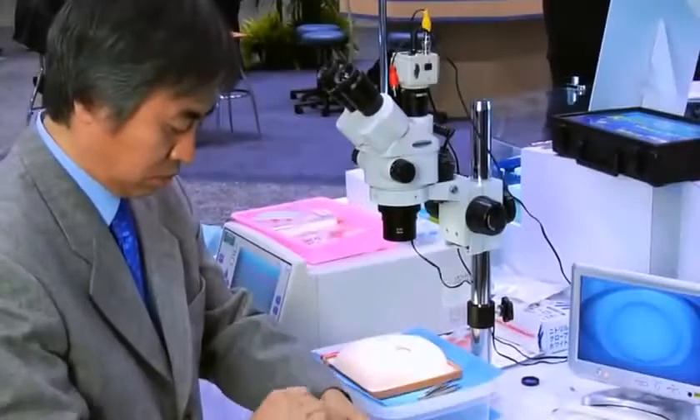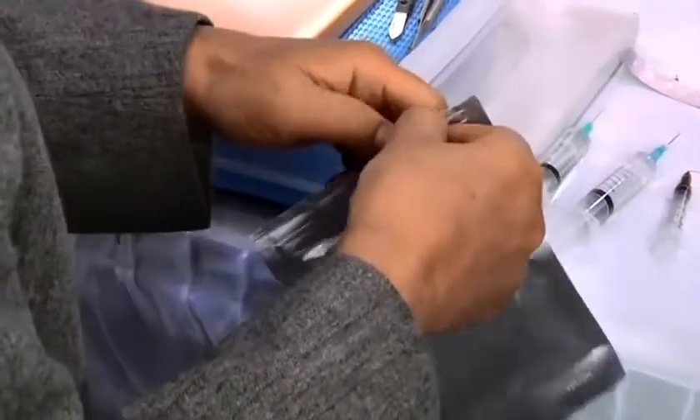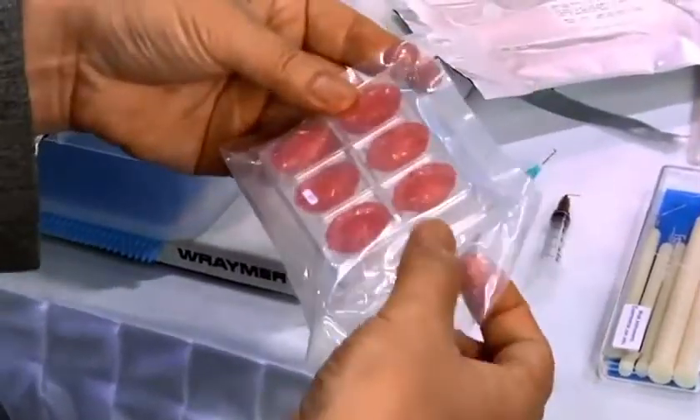Now the surgeon will prepare for the wet lab FACO procedure. The realistic single-use cataracts come in three different cataract densities: soft, medium, and hard.